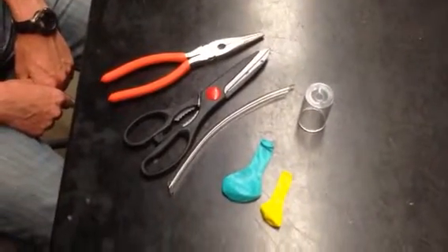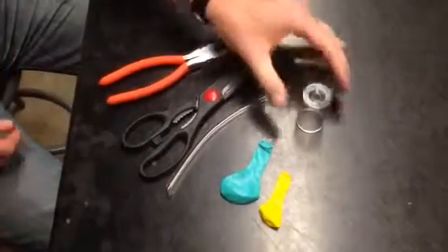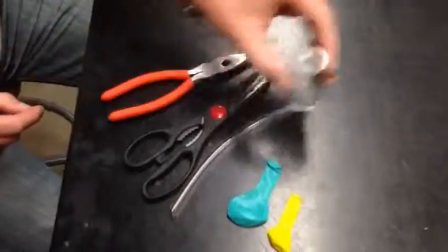Hi, Heidi. So these are all the materials that you need to make the little lung models. This is the pill vial and it has the little hole drilled in it there.